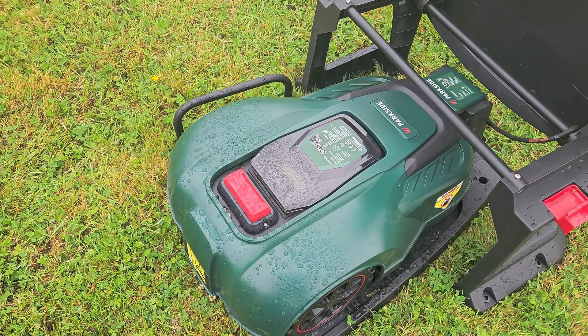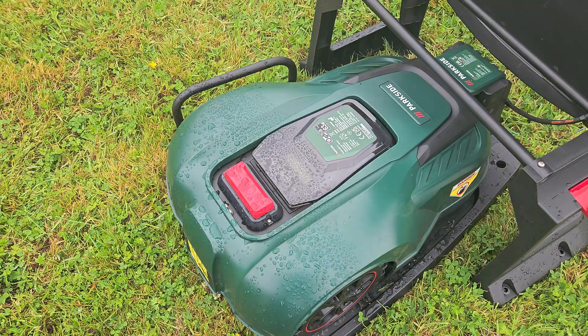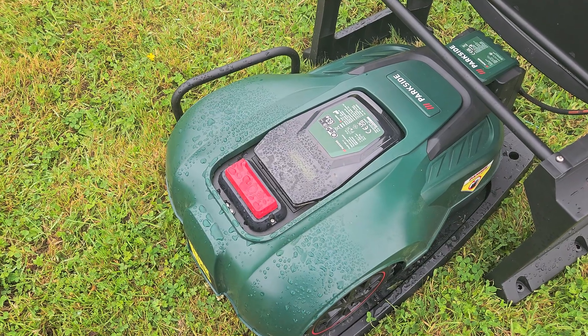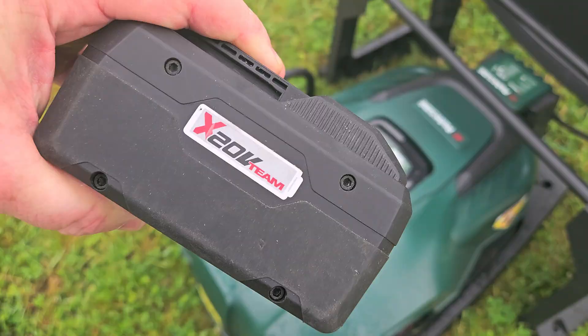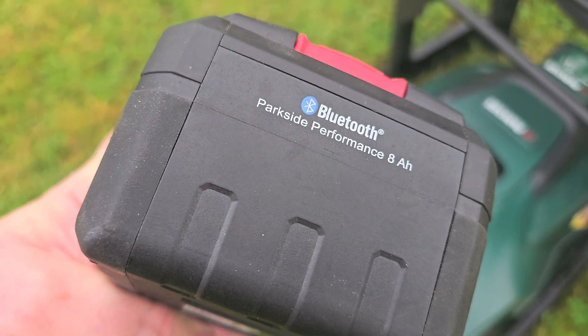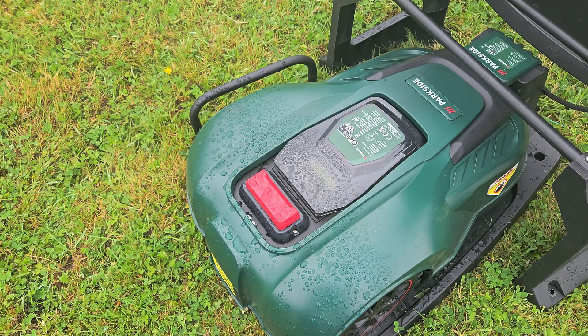Hello and welcome. Today we're back with a Parkside lawnmower, or as I like to call it, a little engine that couldn't. What we're going to do to improve the runtime of this thing is install this 8 amp Parkside battery instead of the 2 amp. I'm going to show you how to do that and we're going to try it out today.